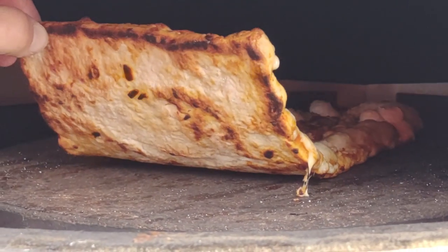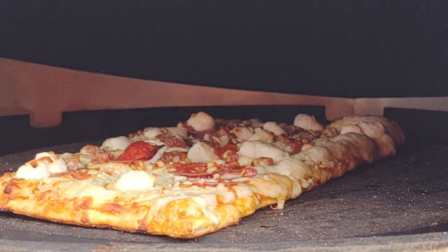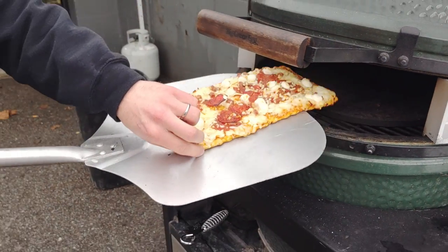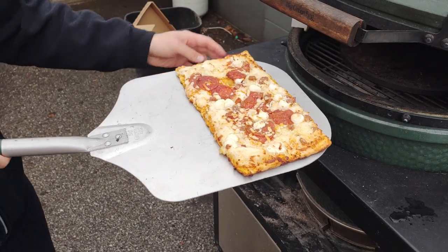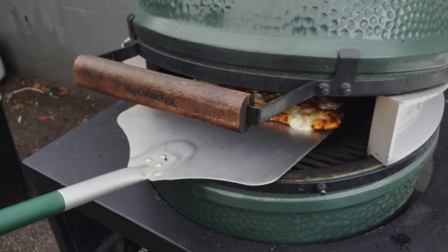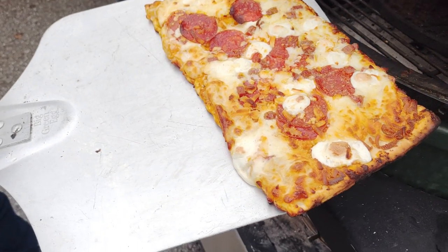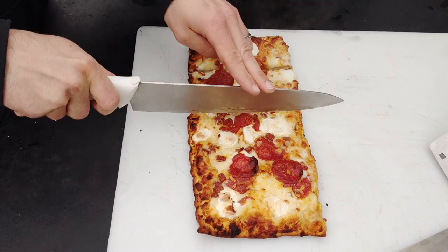We started with that. Got a nice color on the bottom, but it was getting hotter in the back, so we had to keep rotating the pizza. It's nice to be able to see your pizza the entire time it's in there. We just pulled it out with our pizza peel, rotated it around. It's just a frozen pizza like you'd do in the oven normally, but it had that charcoal wood fire taste to it. Turned out amazing. So that was our tester.